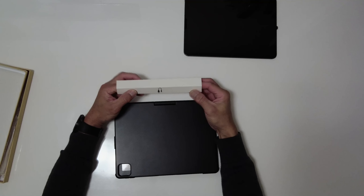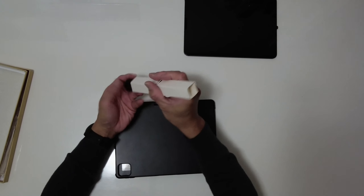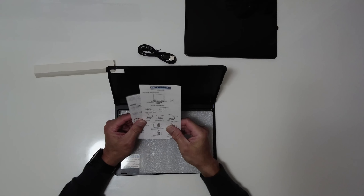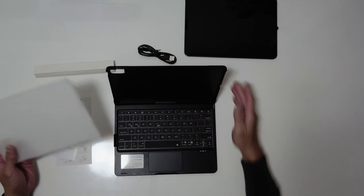This includes the charging cable — USB Type-C — and then the instructions, and then the keyboard.